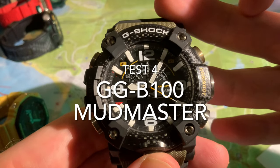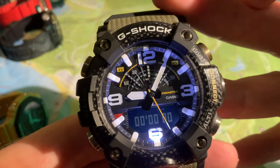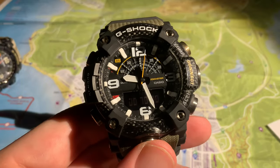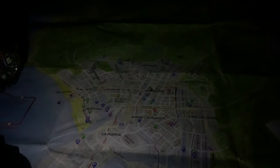Now we're going to look at the GGB100 Mudmaster. You can see the LED at the bottom comfortably illuminating the LCD panel as well. Nice lume, very clear on the face. You can easily read that map with the light of this watch — very strong, very impressive. And this is what I mean: some of these G-Shocks you can use to illuminate a surprisingly large space. Always impresses me.